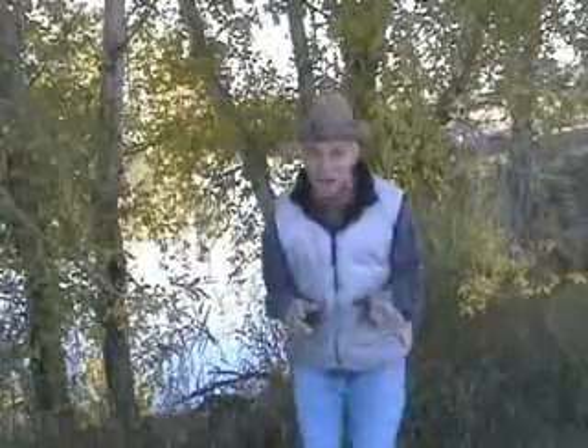Hi y'all, my name's Jimmy Jessup, and you just tuned in to another fine episode of Jimmy Jessup's Wildlife Excursion. Today, I've got something real special for you.